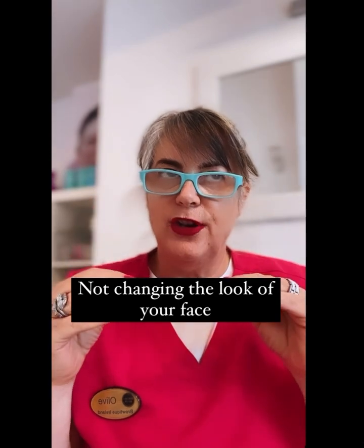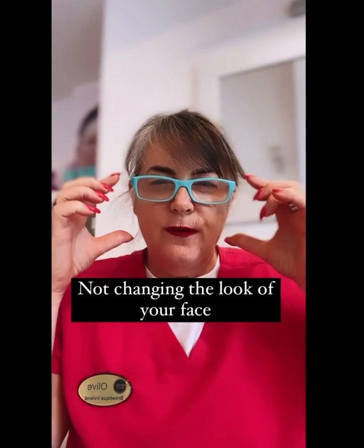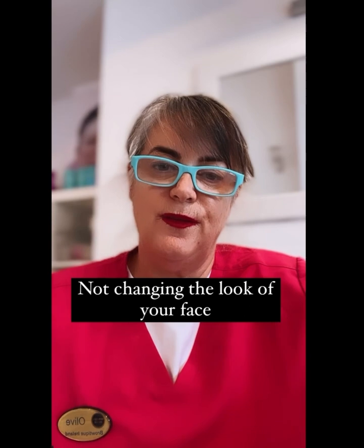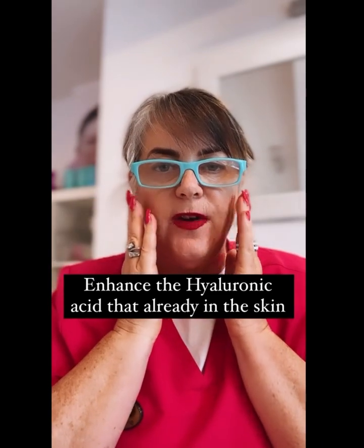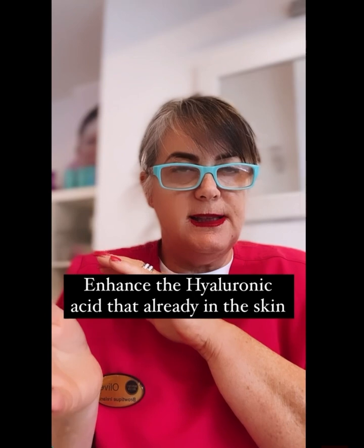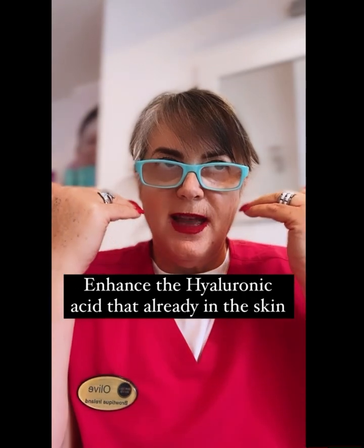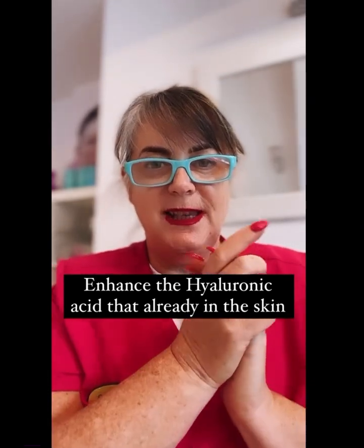It has the consistency of runny honey, so it does not change the look of your face — it gives your skin that lovely bounce back. If you can visualize a sponge and you pour in hyaluronic acid, it goes into all the little areas that make the sponge flat, and it attracts a thousand times its weight in water for hydration. It's not just for people who have lost bounce or elastin from collagen — the thinking has changed. They're now recognizing that early intervention gives younger people a continuous glow, and they just need to come twice a year to maintain it.